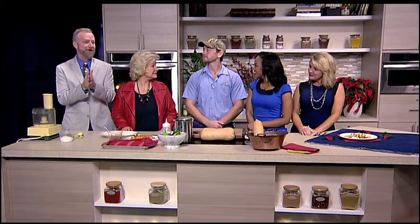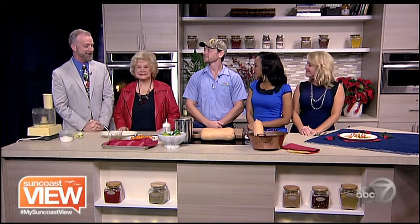We're here with Chef Derek Blackburn from Food Lovers Catering and we're going to be making some tacos. You're going to be making salsa first.